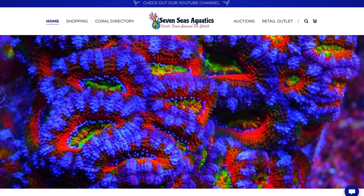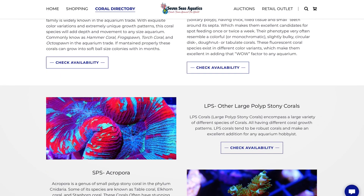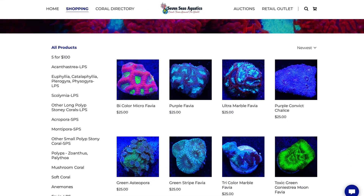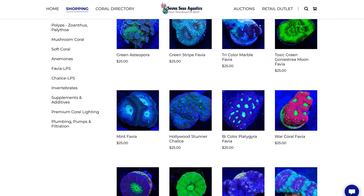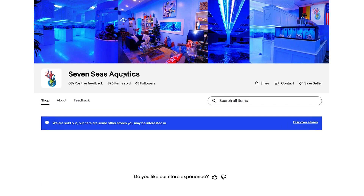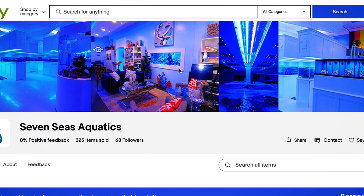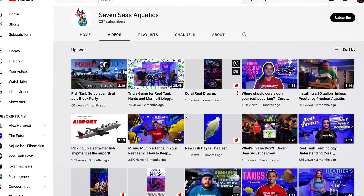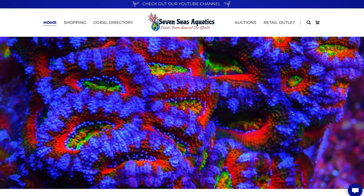This video is sponsored by Seven Seas Aquatics. Seven Seas Aquatics is a state-of-the-art store located in Cape Coral, Florida. Their tagline is 'corals from around the world.' They have a ton of different pieces available — all kinds of corals. If you click shopping you can see some of the pieces they have listed. If you aren't local, in store they have a bunch of lights, aquarium products, all that good stuff. Their auctions page links to their eBay page. They also have a lounge area where you can chill and watch the display tank, plus a YouTube channel with aquatic content. I will drop their store address and website link in the description below. Thank you so much to Seven Seas Aquatics for sponsoring today's episode.